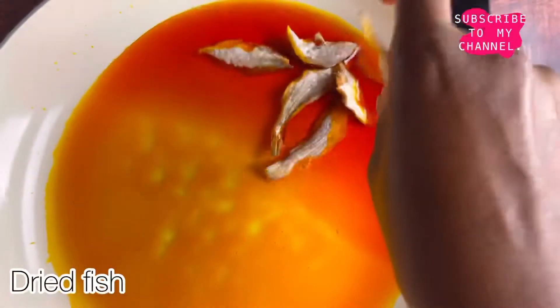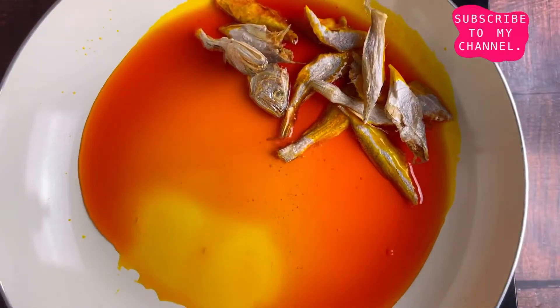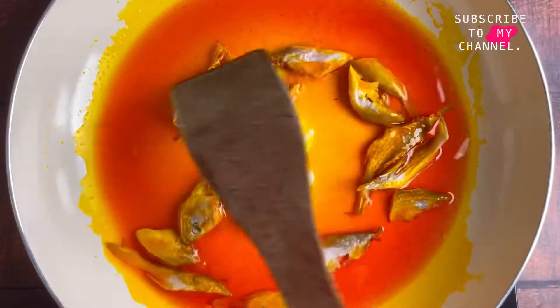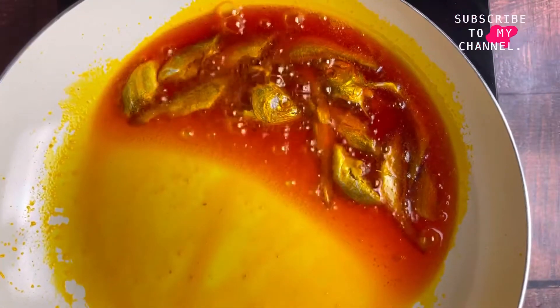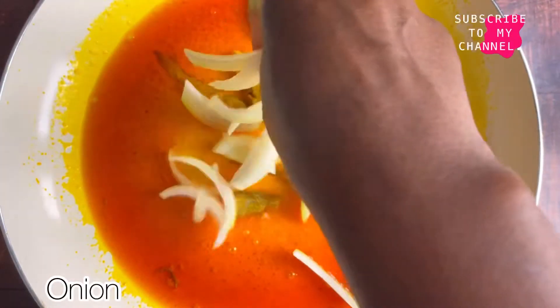Now let's start frying the oil. We're going to take our pan and when the oil is heated, the first thing I'm going to fry is the fish — not the onions. I'm going to let the fish fry for about two to three minutes before I add my sliced onion. The head has been added just to release the flavor, and then I'll take it out later on.